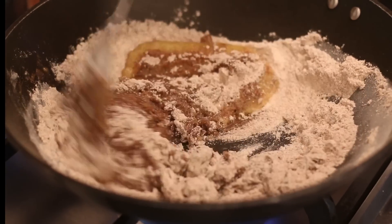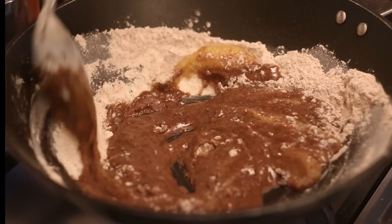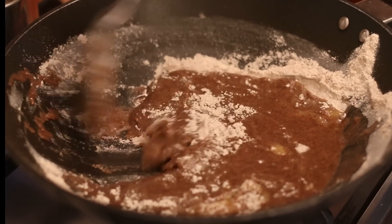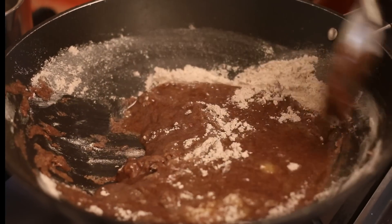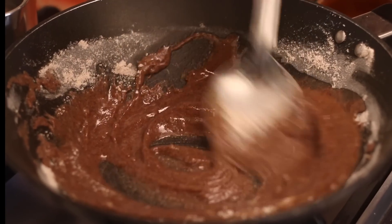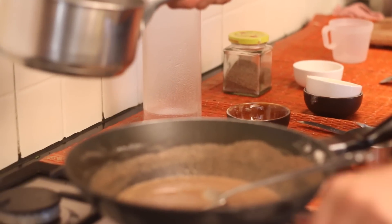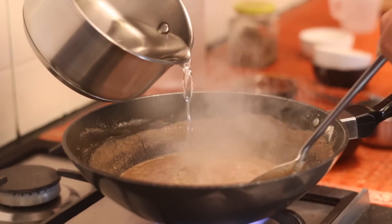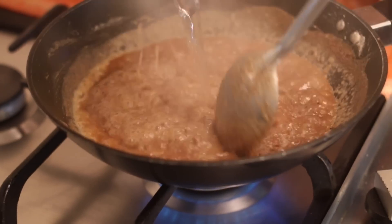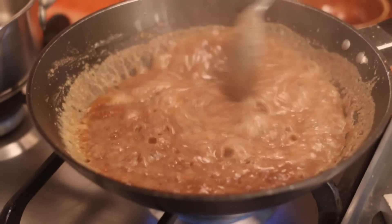Roast the flour along with the ghee on low heat until you get a roasted aroma and the flour lightly browns. This takes about 10 minutes and sometimes more. Please avoid turning the heat to high to fasten the process. The slow process helps in gradual roasting of the flour that will give the desired texture to the Halva. After about 10 minutes and the roasted aromas come out, add in the hot sugar water mixture to the flour. You will notice the mixture sizzling as you add in the water to the flour.